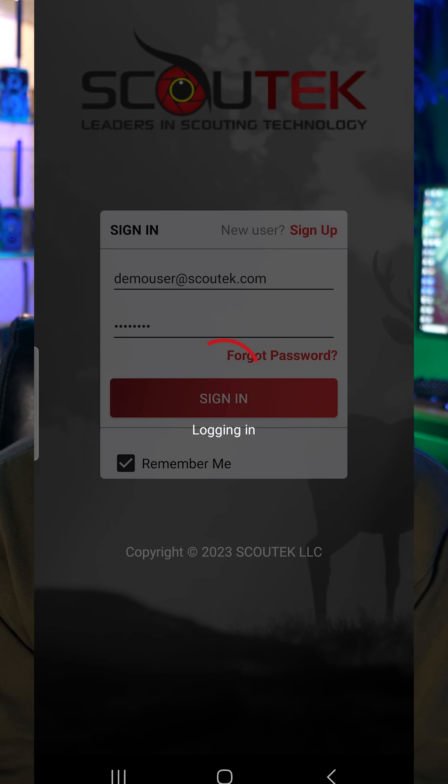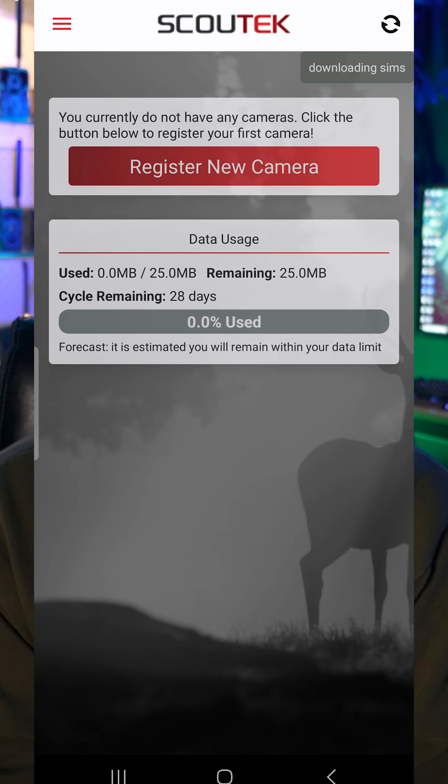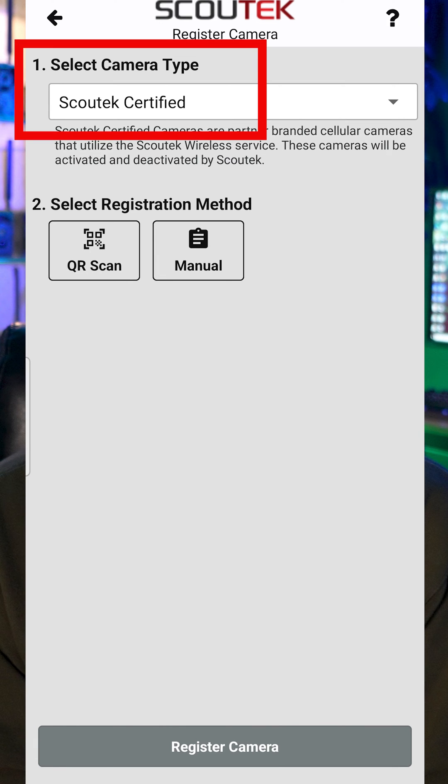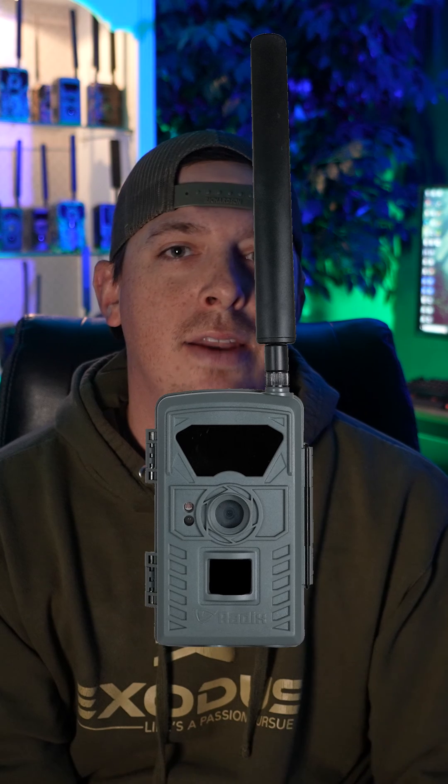Once you log into your app on the main dashboard you'll see a big red button to register a new camera. Once you press that, step number one will default to Scout Tech certified. 99.9% of you will leave it here. This is our partners' cellular trail cameras such as Exodus, Radix, Bow Creek, Ironsight, and any future partners or Scout Tech certified cameras.